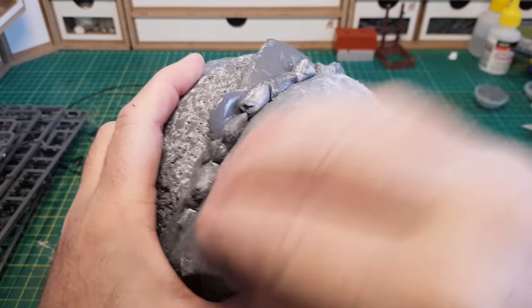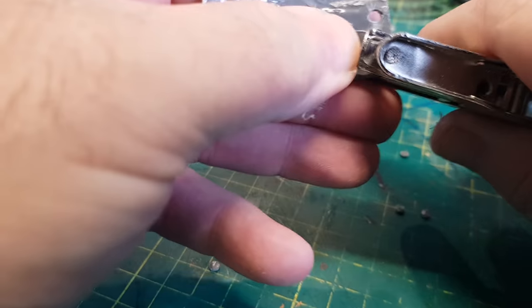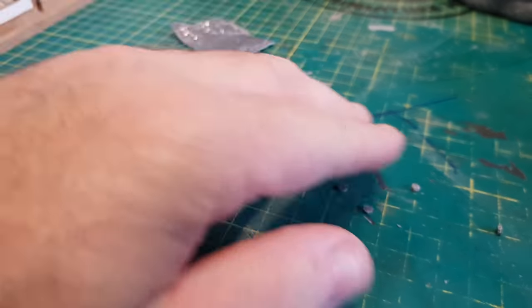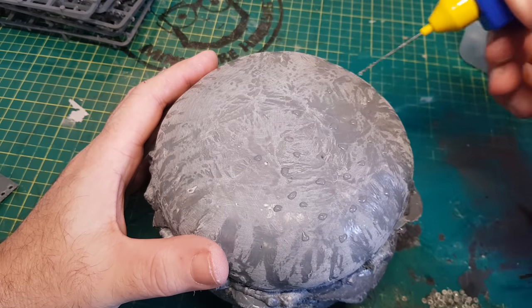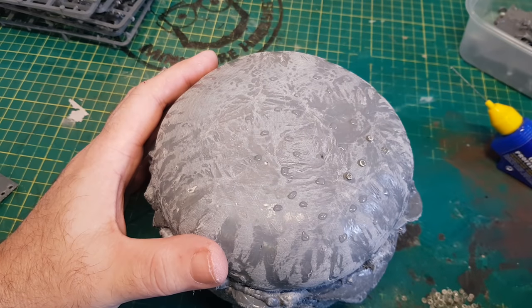Then it's ready for the last part — some bun seeds. I'm kind of cheating by making them nice and round using my hole punch, the same method I use for making rivets. Then it's just a case of randomly placing these all over the top of the bun. The good thing is it's so easy making loads and loads of these that I can put loads over this thing quite quickly.